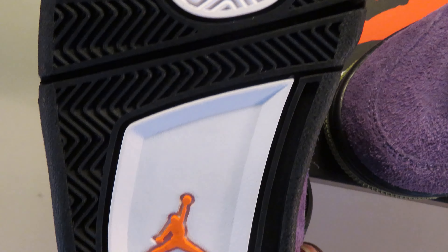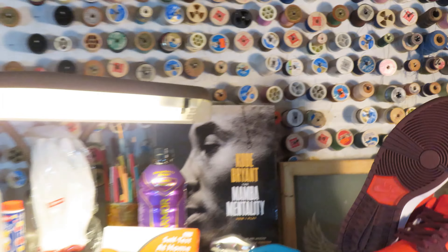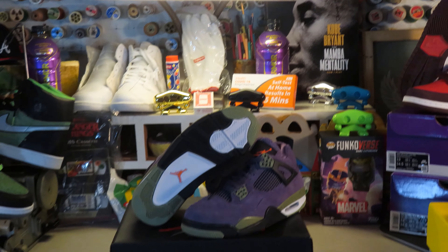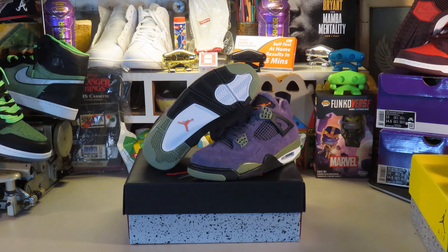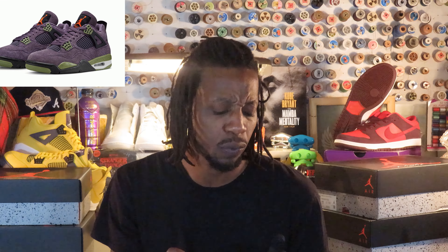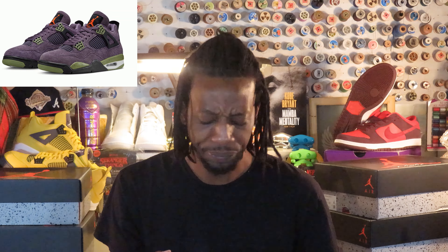A lot of people slept on this even though it was already a women's shoe, but the big sizes are doing numbers right now — very insane. Very little stock on those. But for the most part this shoe is really clean. The execution is flawless to me, honestly. It looks way better than the Canvas Four — the Canvas Four had glue spots, but I can't see anything wrong with this. This is really giving me Grimace vibes because of that purple and that long hair on it.